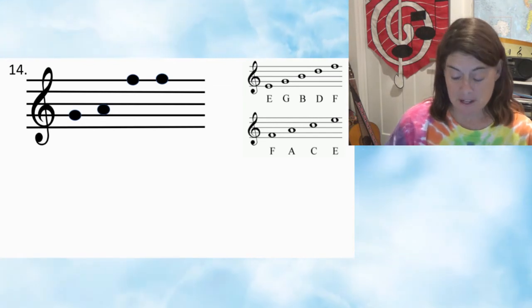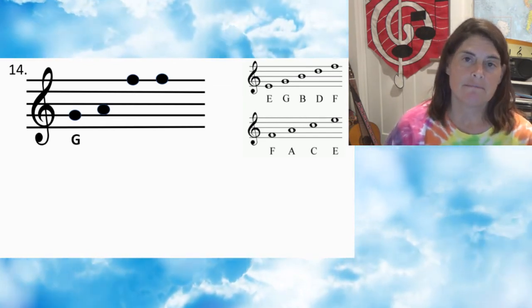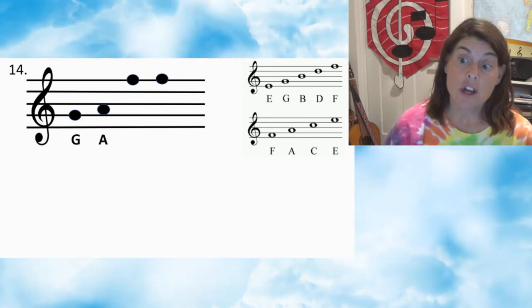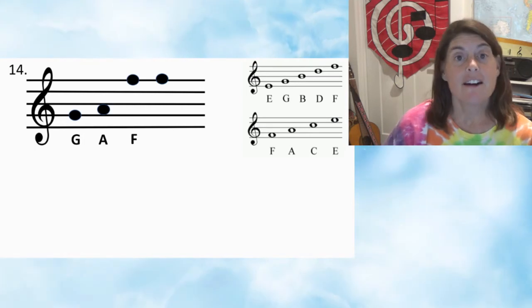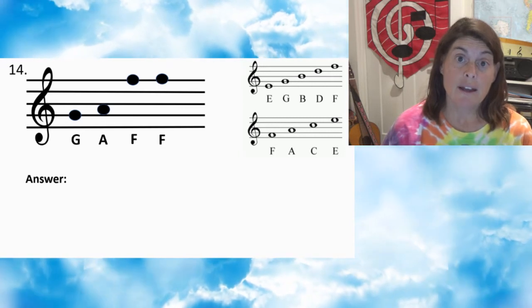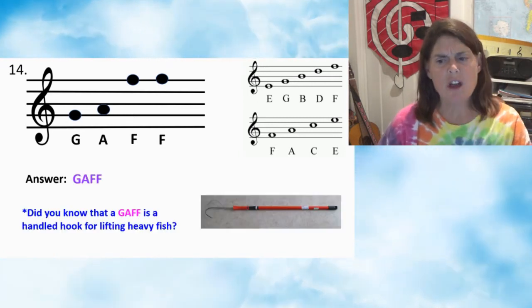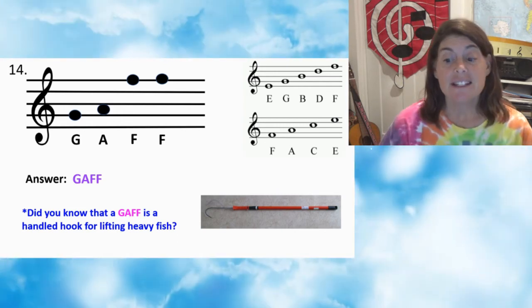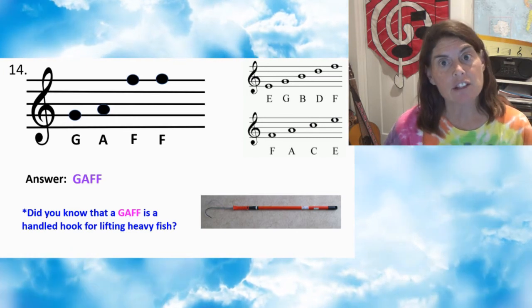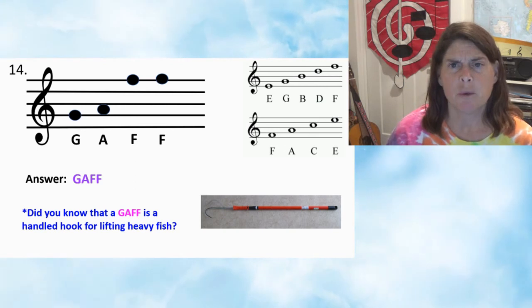Number fourteen: first note G, second note A, third note F, fourth note F. Answer: GAFF. Did you know that a gaff is a handle hook for lifting heavy fish? True fact. Funny word.